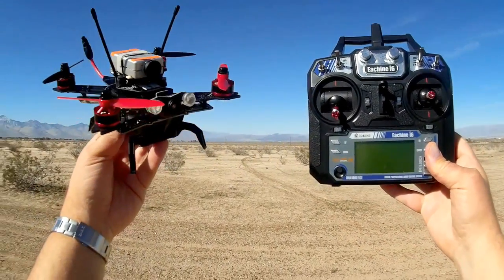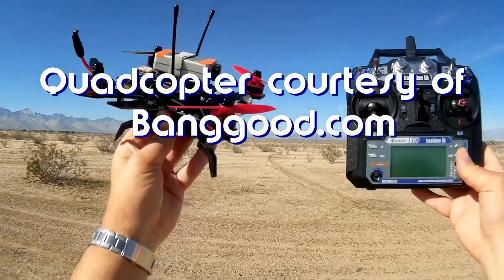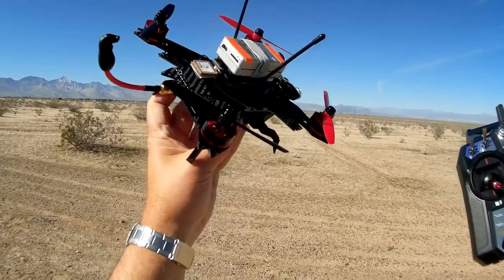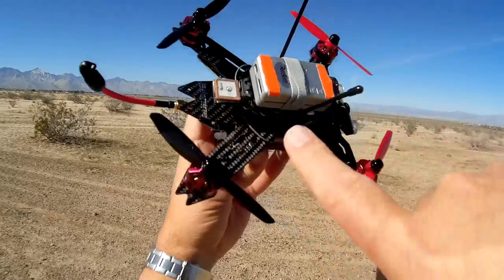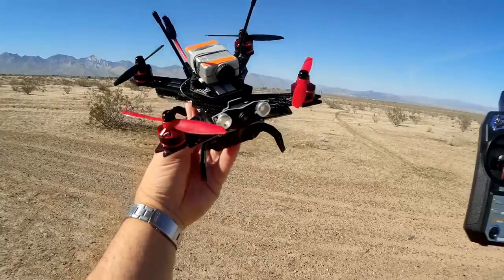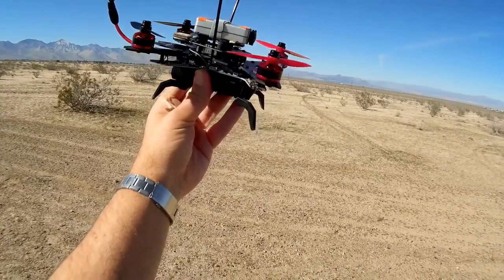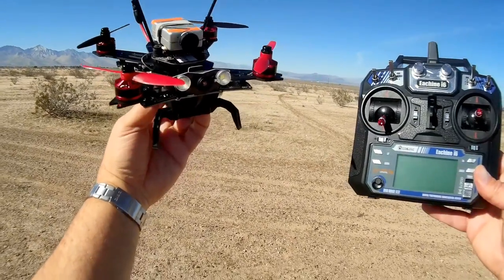Good afternoon, Quadcopter 101 here and I have a neat review for you today. This is the Isshin Assassin 180, or 180 Assassin. Now if you look at this little quadcopter, it has something different than what other similar quadcopters don't have, and that is a GPS. There's the little GPS module on this. Although it looks like a racer, I don't think it's really intended to be a racer — it's kind of a new breed. These brushless GPS quadcopters I like to call GPS explorers or FPV explorers.